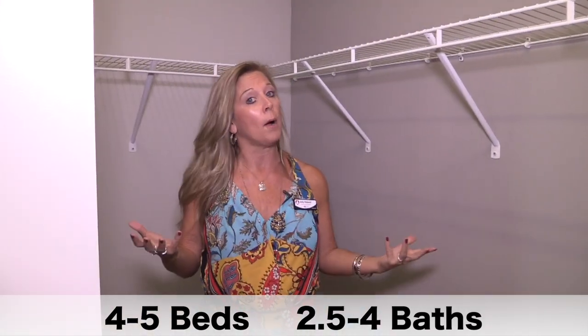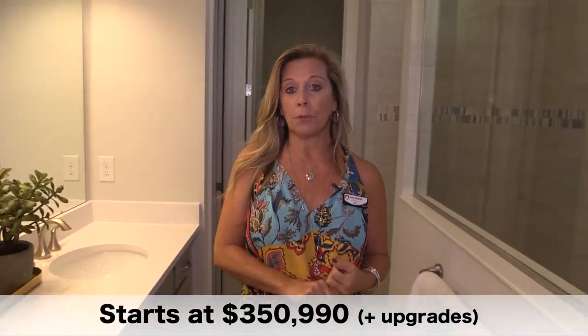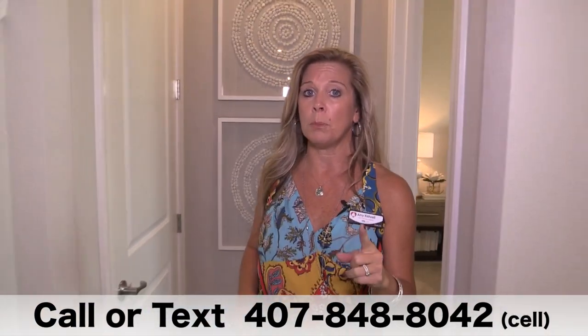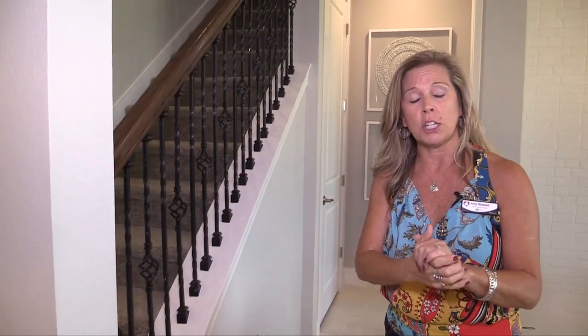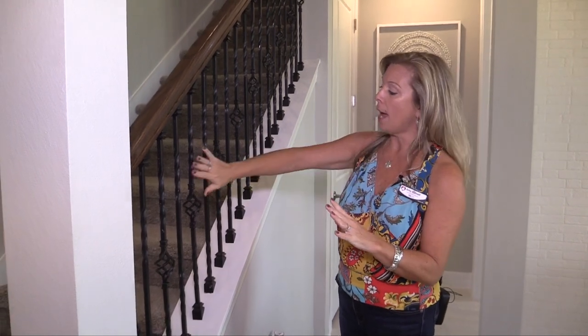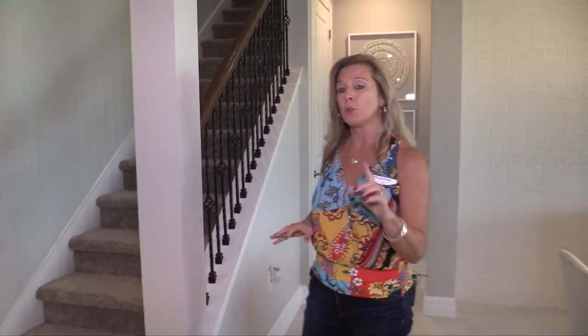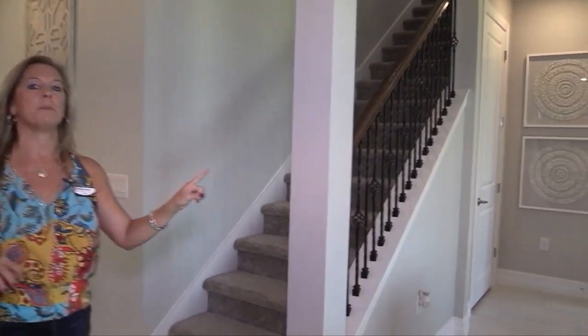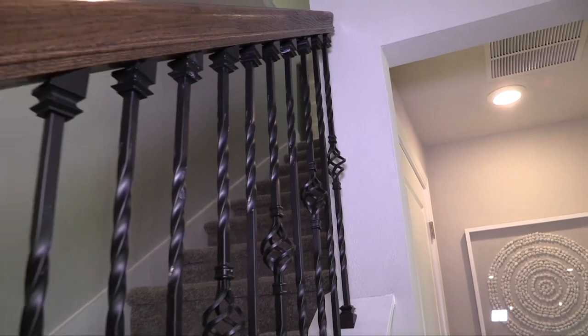Over here you also have a nice big master closet. So master bedroom on the first floor, and remember that office space at the front of the home could be a fifth bedroom as well. As we head upstairs, note that in most new build situations, the iron and wooden railing with iron spindles is going to be an upgrade at the design center. So if you like this look, it's something you'll probably want to duplicate in your own home.